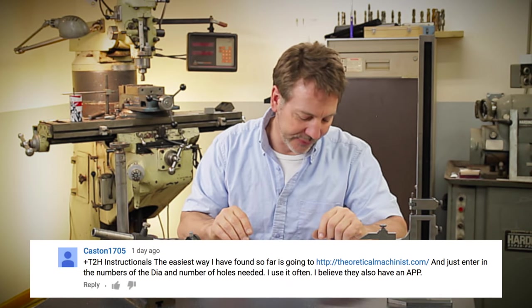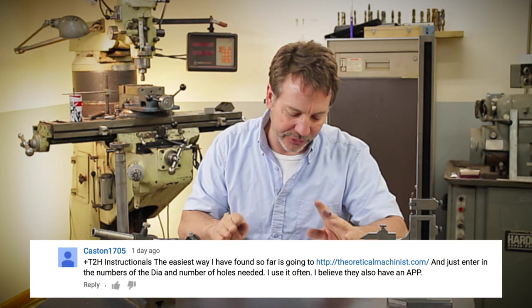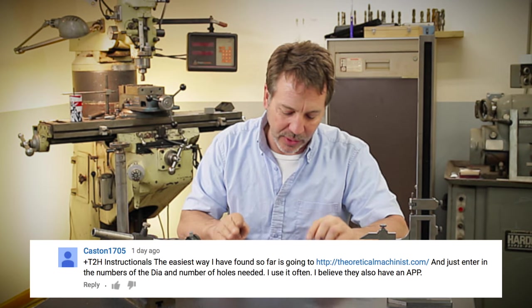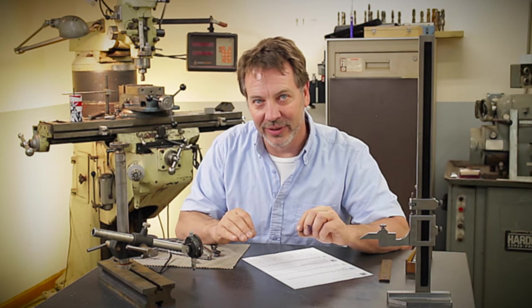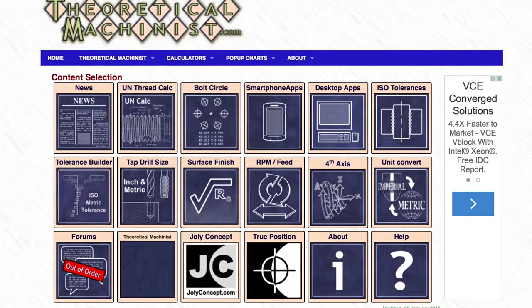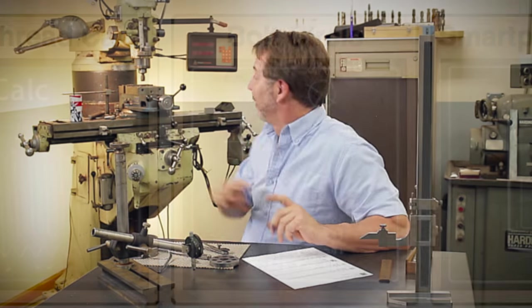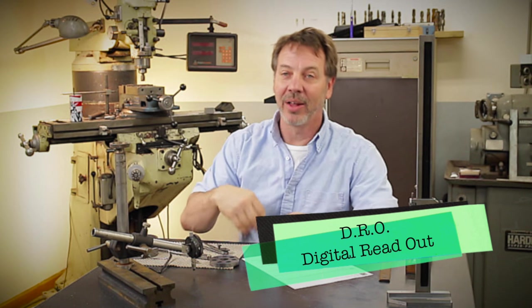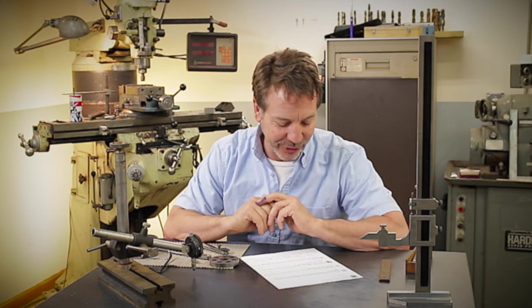Kasten1705 left a great note: 'The easiest way I've found so far is to go to thetheoreticalmachinist.com and just enter the numbers.' That is a great website and an excellent suggestion. You can go to thetheoreticalmachinist.com and they have all these different calculators — one of them is for bolt holes — and a DRO will work really well with it. I can enter in the coordinates, drill the holes, do the whole thing. I'll probably do a video on that to show other ways of doing it.